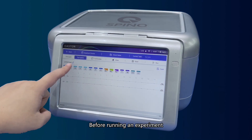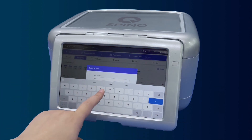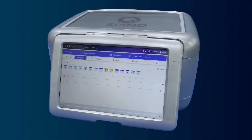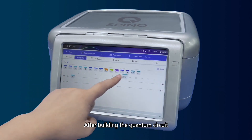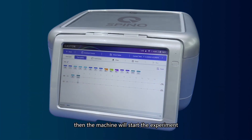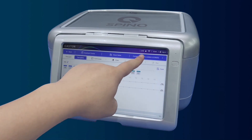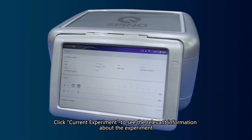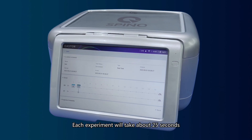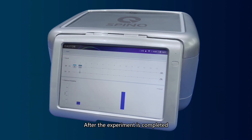Before running an experiment, click Untitled Task to name the current experiment if necessary. After building the quantum circuit, click Run and the machine will start the experiment. The progress bar at the bottom will show the progress of the experiment. Click Current Experiment to see the relevant information. Each experiment will take about 25 seconds, and after the experiment is completed, the results will be displayed on the interface.